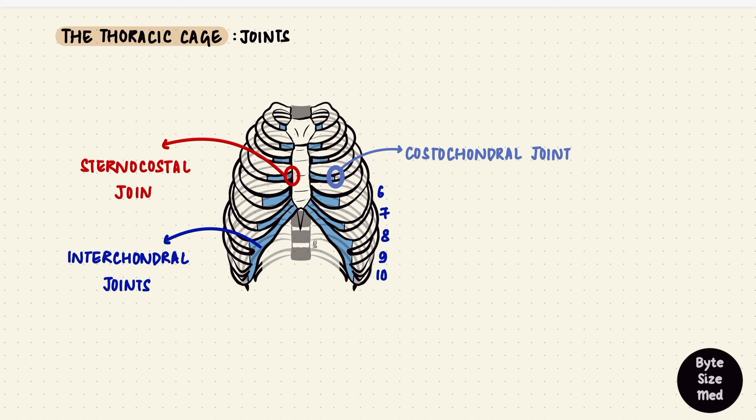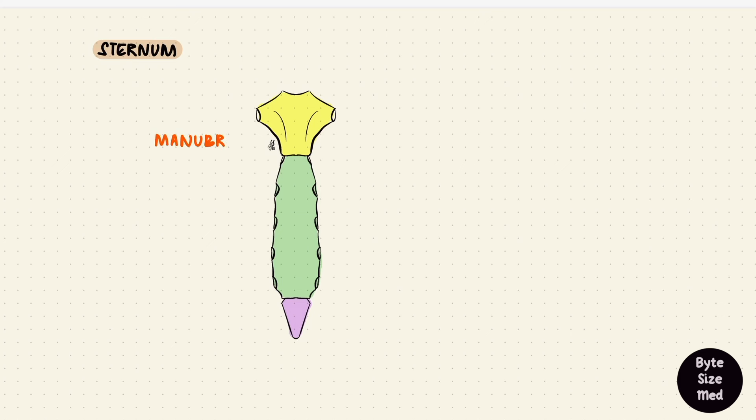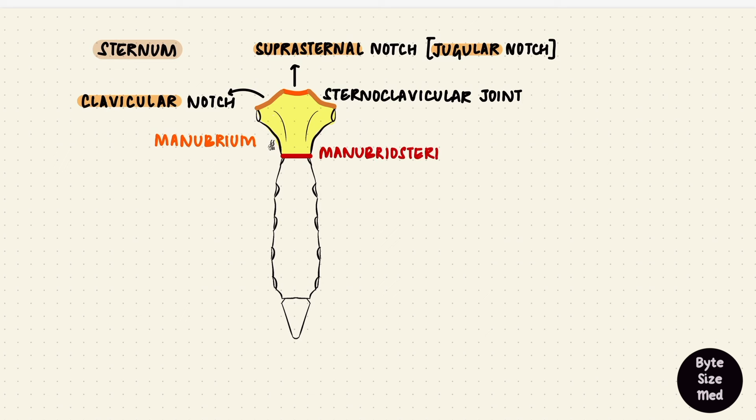Now we've reached the sternum — a flat bone with three parts: the manubrium, the body, and the xiphoid process. The manubrium is trapezoidal with a notch on the superior surface called the suprasternal notch or jugular notch. The two notches on the sides are for the clavicle, called the clavicular notches; the joints formed there are the sternoclavicular joints. The manubrium attaches to the body by a manubriosternal joint, which forms an angle because the two bones are not in the same plane.